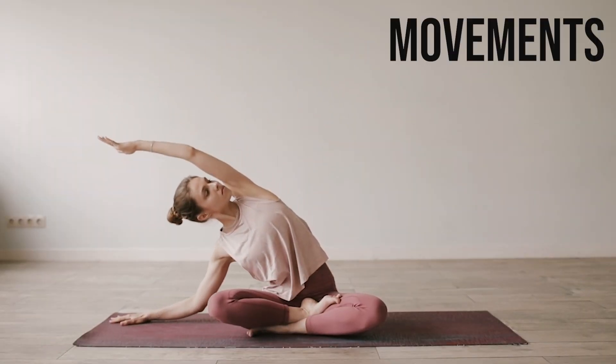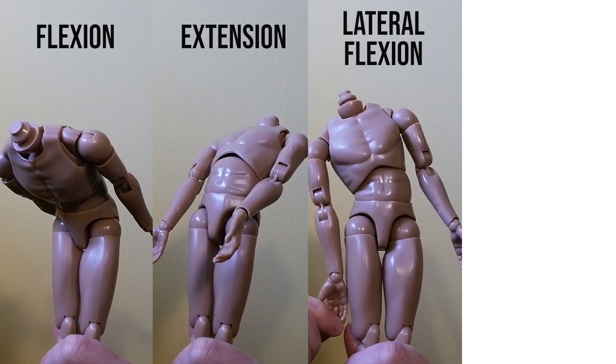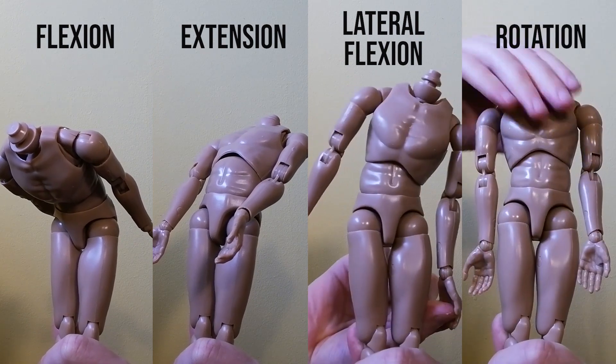First, let's look at the movements. The spine can move in four different ways: flexion and extension, lateral flexion to either side, and then rotation.